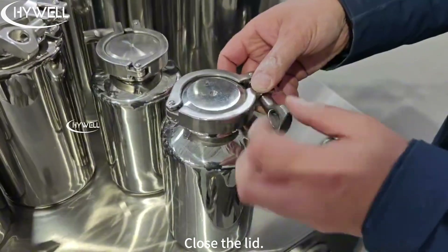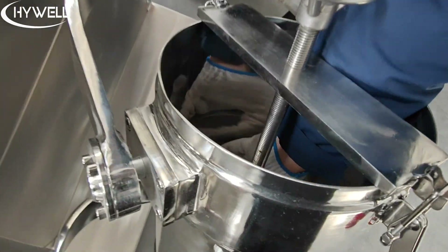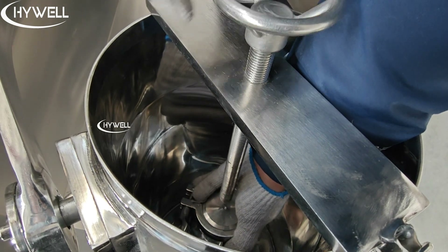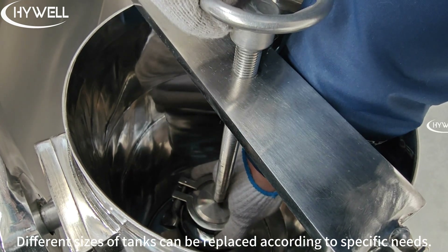Close the lid. Now secure the tank in place. Different sizes of tanks can be replaced according to specific needs.